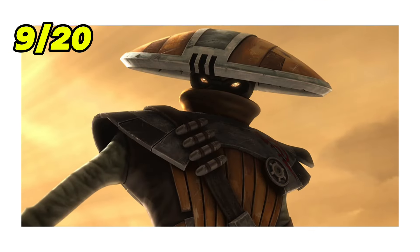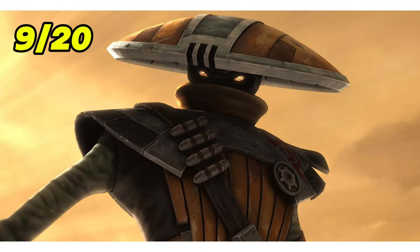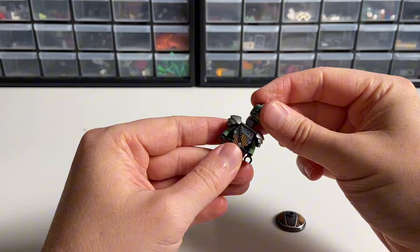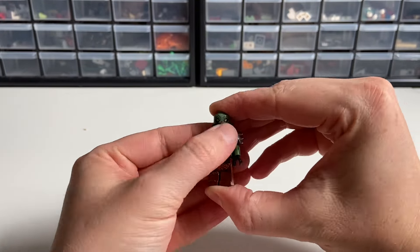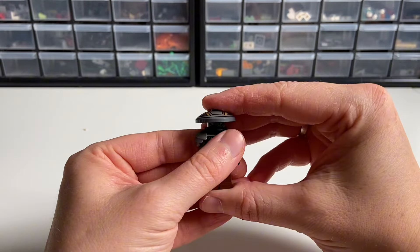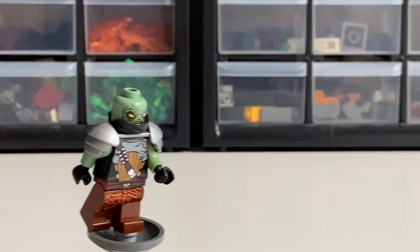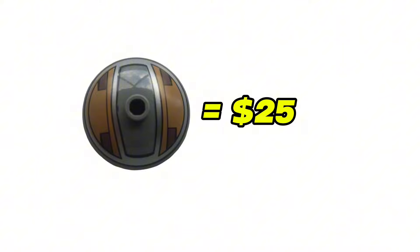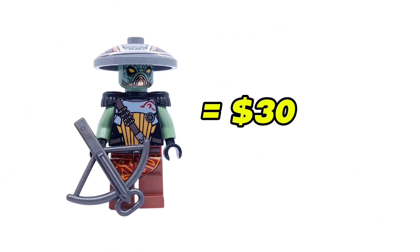Another Bounty Hunter from The Clone Wars that came in the same set as Aurra Sing is Embo. For him, we can replace his shoulder armor and add a face mask from Ninjago to make him look even more accurate. I loved how he was sliding on his hat in the show. Fun fact: the hat is by far the most expensive part of this minifigure, selling for around $25, while the complete figure goes for around $30.